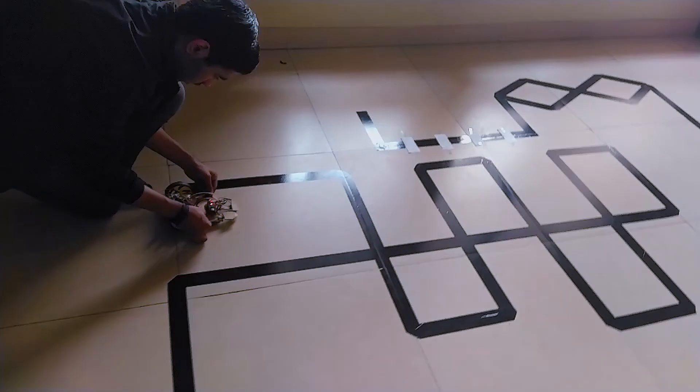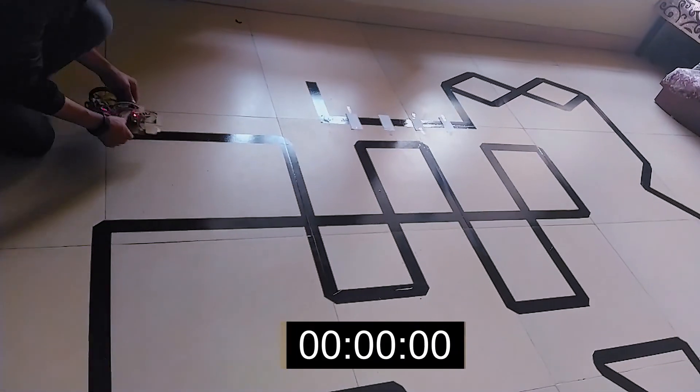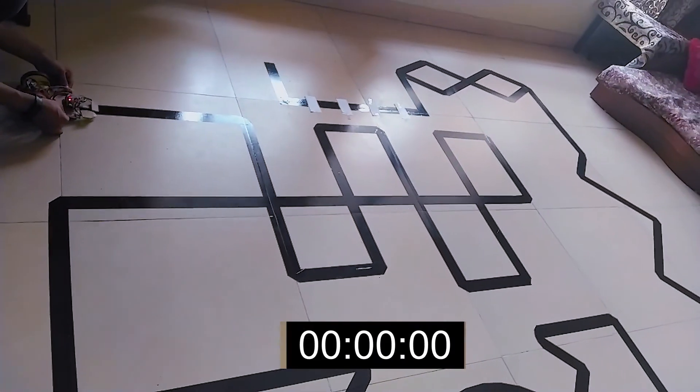Let me first calibrate the robot. Calibration is done. Now I will start — in 3, 2, 1, go.